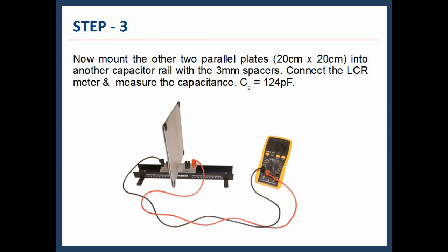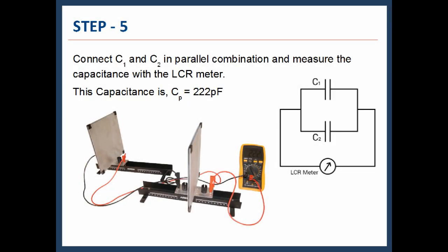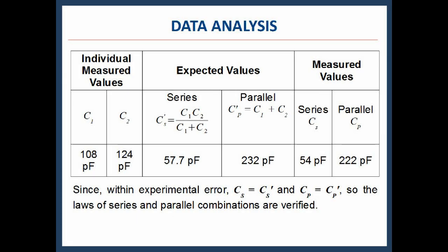Connect the LCR meter and measure the capacitance: C2 = 124 picofarad. Connect C1 and C2 in series combination as shown and measure the capacitance with the LCR meter. This series capacitance is Cs = 54 picofarad. Individually, C1 = 108 picofarad and C2 = 124 picofarad. The theoretically expected series capacitance is 57.7 picofarad. Practically, the measured value Cs = 54 picofarad, which is in line with the expected value.